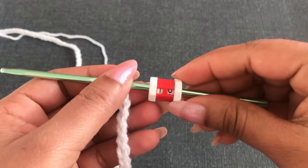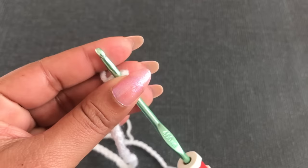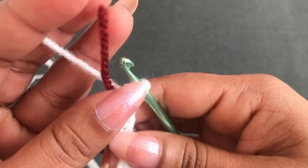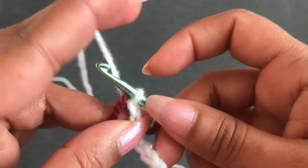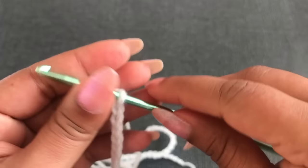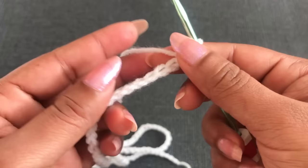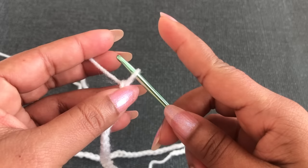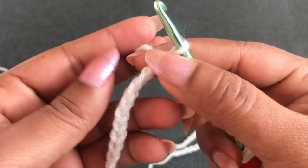I'll show you how to use a different color yarn as a marker. Now I have 100 chains. I put a different color yarn behind the hook and continue chaining. Altogether I need 152 chains. Now I have 150, so I'll add 2 more: 1, 2 — now I have 152 chains total. This pattern is a multiple of 8 plus 1, so I add 1 more chain. Now I have 153 chains altogether.